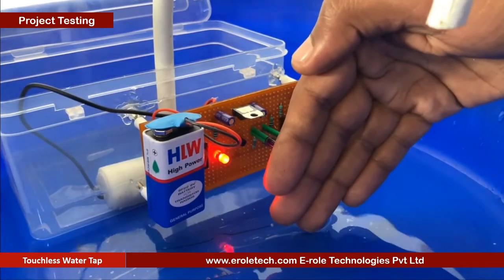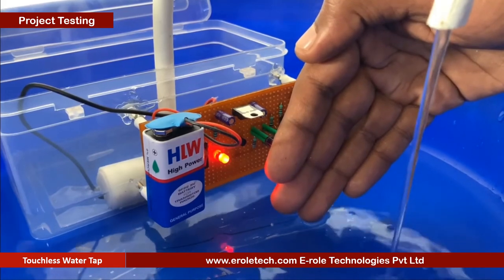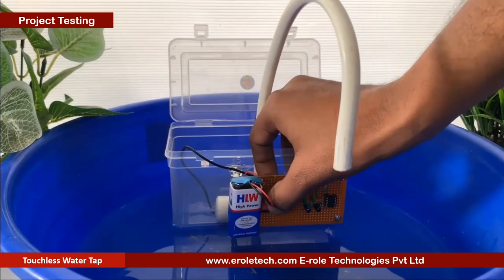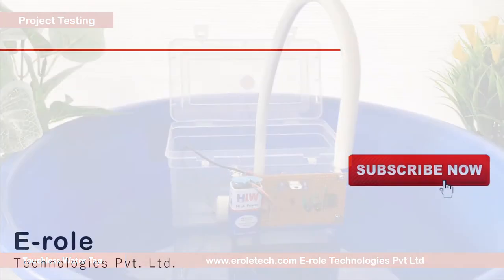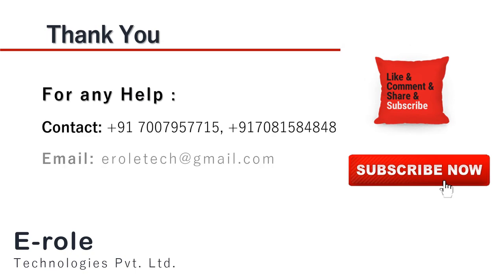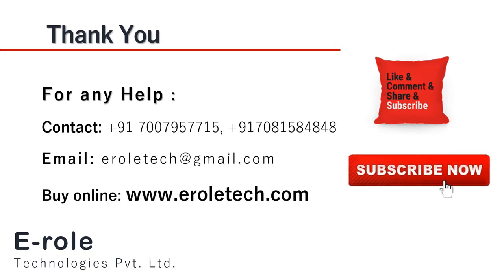I hope you enjoyed the video and learned something from it. For any help or to clear your doubts regarding your project, you can contact us on our student care number 7007957715. To buy the items used in this project, you can visit our website www.terraltech.com. You can also place orders on WhatsApp. Thank you so much.